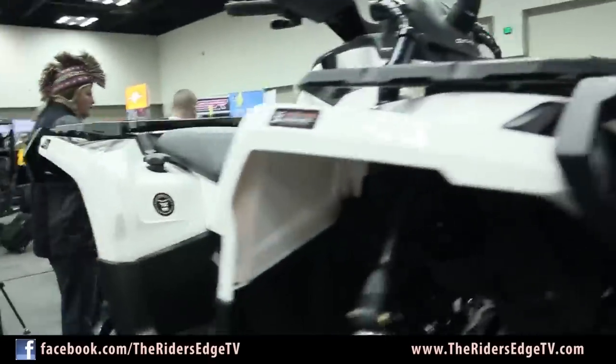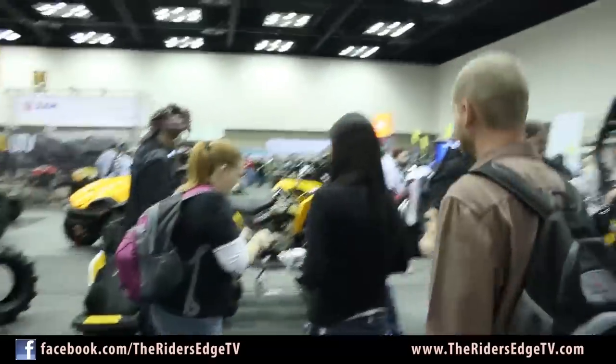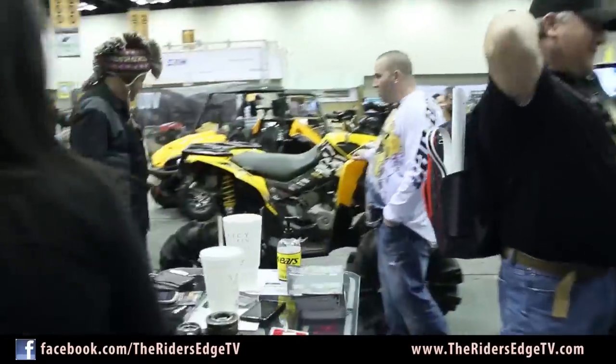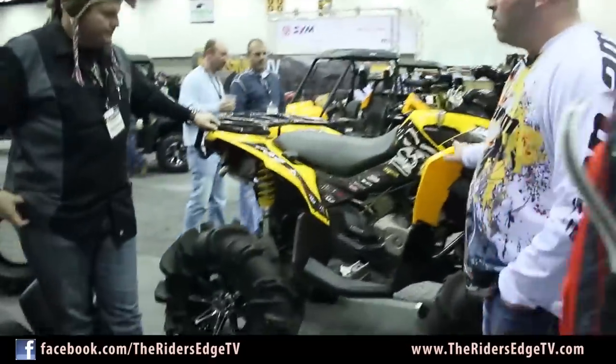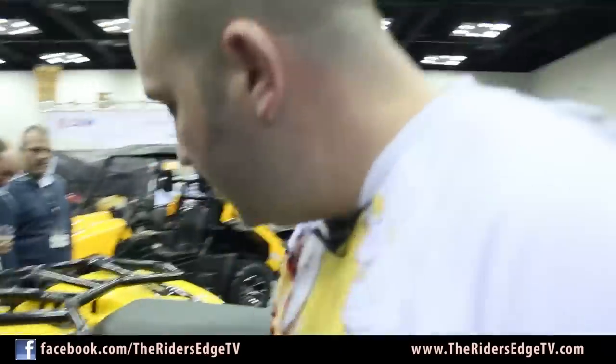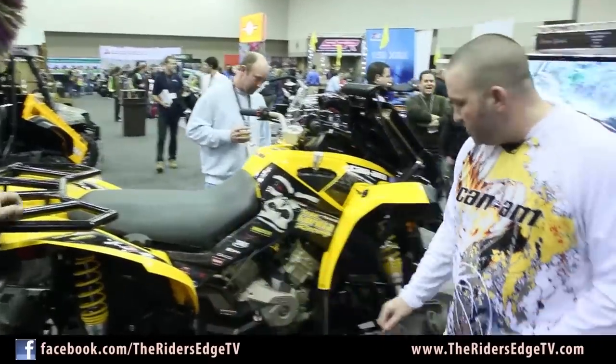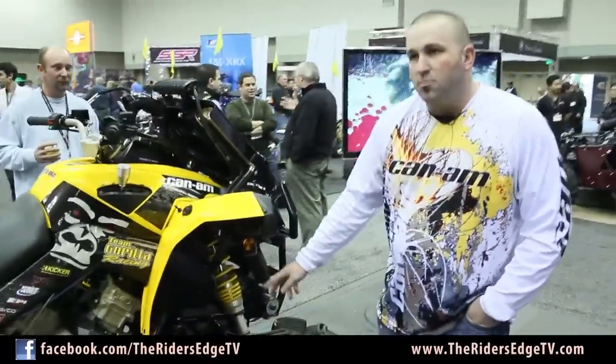We'll step over here to our Renegade. This is a 2013 Renegade 1000. What we have going on here is our brand new 5-inch suspension lift with the Gorilla Axle. This is our in-house lift kit, built right there in Monroe, Louisiana. You can see it comes with A-arms, upper and lower. We have the bent lowers to give you max ground clearance with the 5-inch suspension lift.